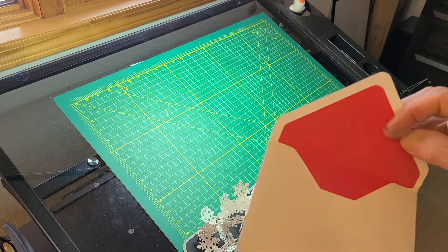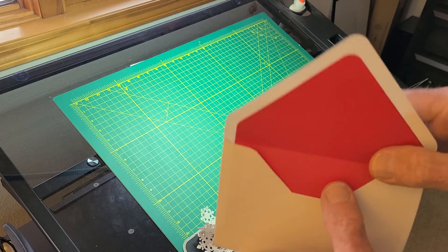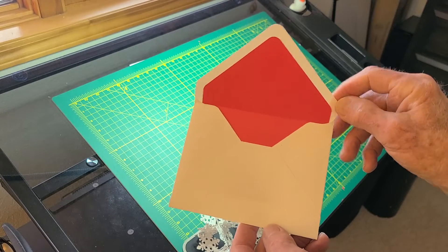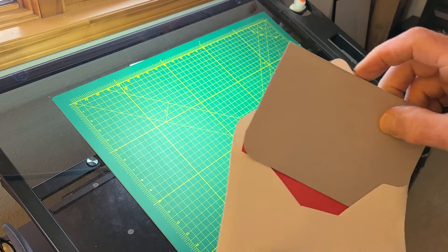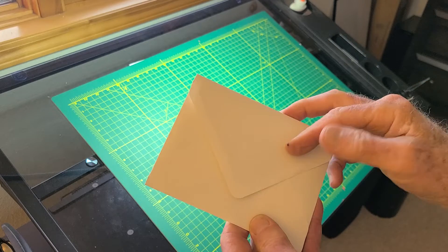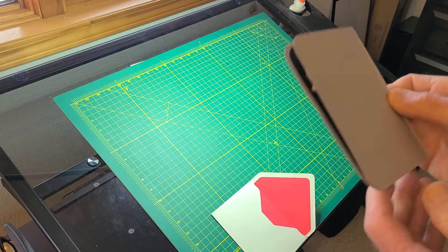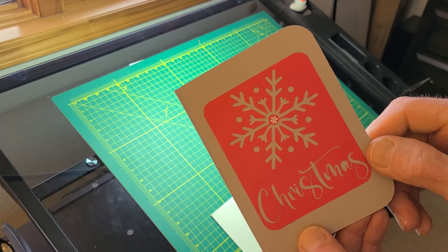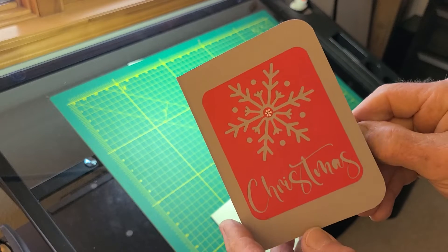I made a custom card for it and put a liner in it, which I thought turned out pretty sweet. And obviously the card goes into this envelope like this. I added a couple more things to the card — I did that little thing on the front, put a little snowflake there. Anyways, here it is.